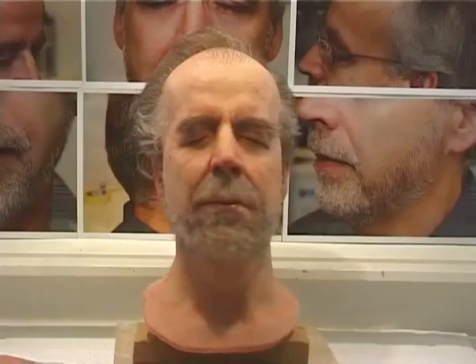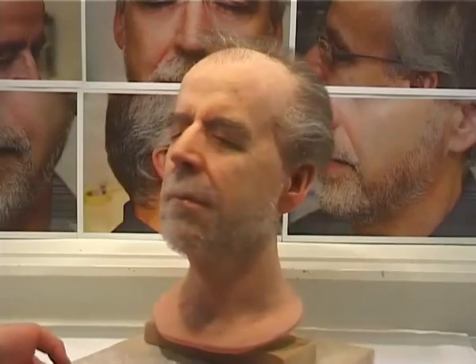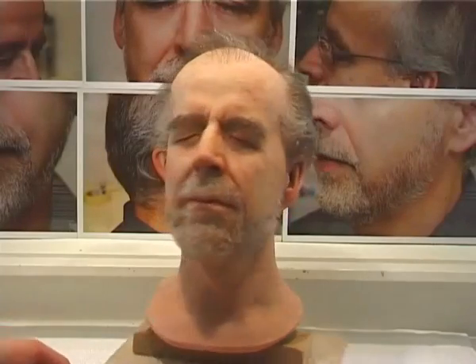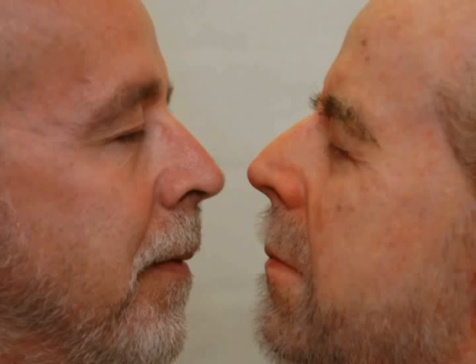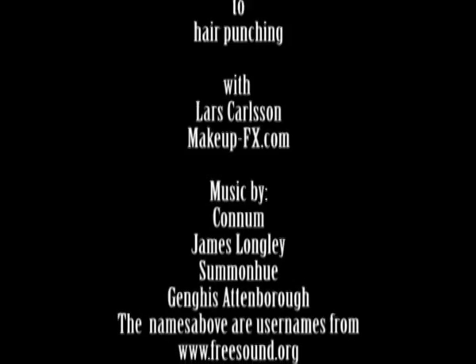Here you have the finished head — it took about five hours of work and a lot of patience, but now it's done. I'm happy that you watched this video and I hope you learned a thing or two about the wonderful art of hair punching. It takes patience but it's worth it because it makes any puppet so alive. Here comes a still photo of when they first met — the puppet and the master — and a final shot of the puppet outdoors. Thank you very much for watching.